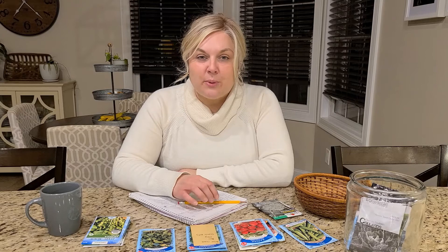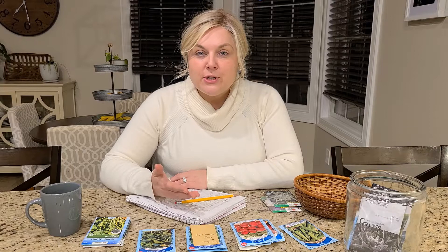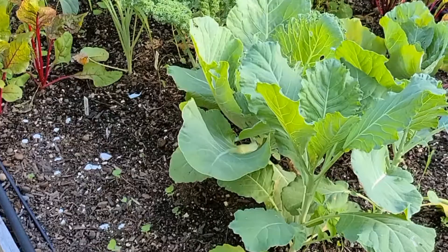Tonight we're in my kitchen and I'm starting the process of planning my spring garden. I decided that I would journal my garden progress this year so that I would be able to look back on these videos and see what I grew, what did well, and what didn't.